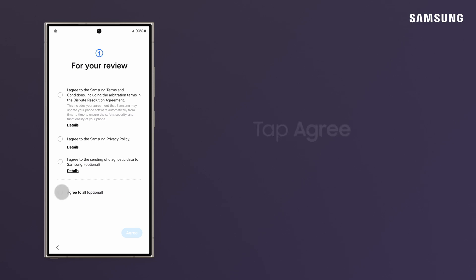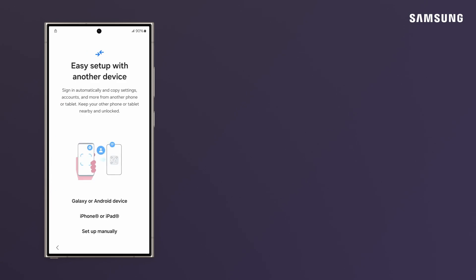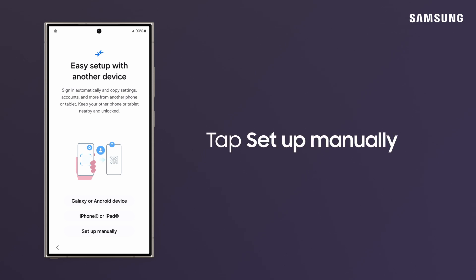Agree to Samsung Terms and Conditions. If you have a phone you're upgrading from, select your device and follow the prompts to transfer your settings. Smart Switch will get your phone content transferred in a snap. We'll select Setup Manually.